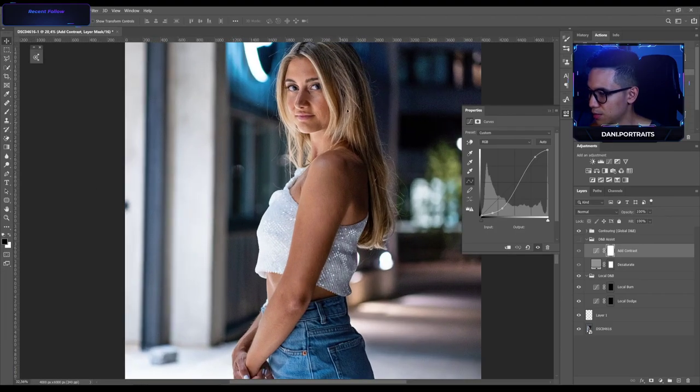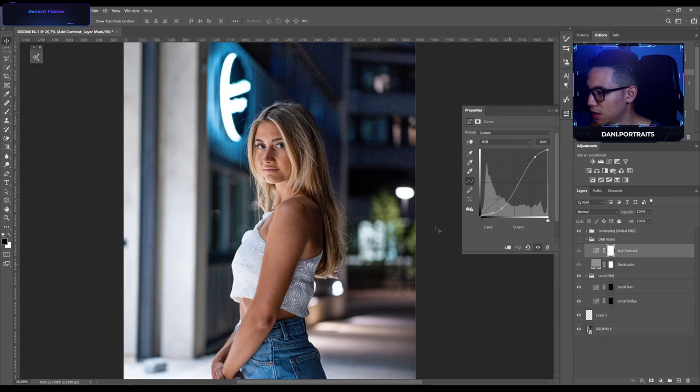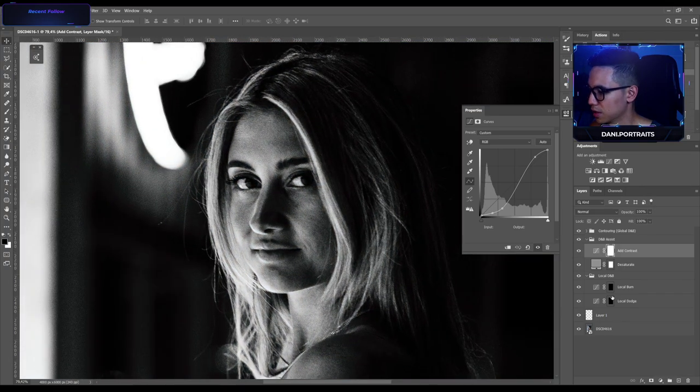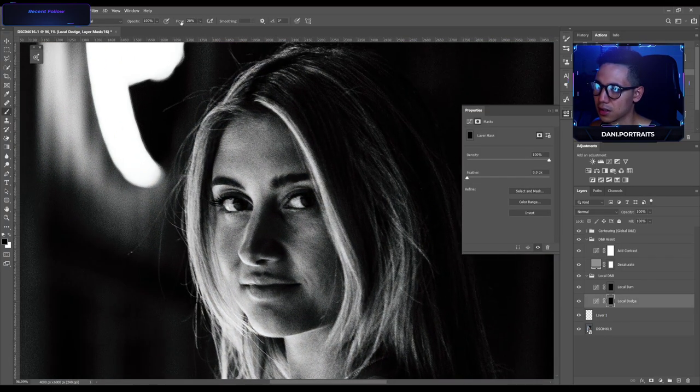I'm gonna start with this edit today. I start with the visual aid and begin with some dodging and burning as usual. I took the white brush so now we can start and remove some shadows or harsh transitions. This is all about dodging and burning — this is the local dodge and burn, which we do first before we run into the global dodge and burn.